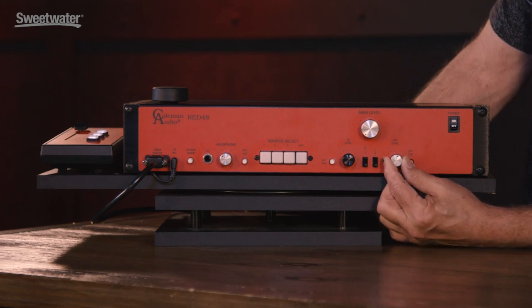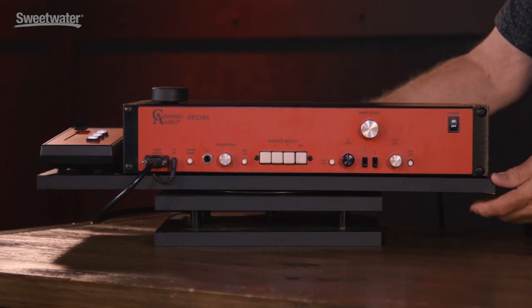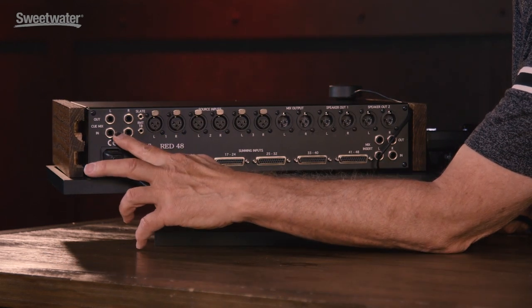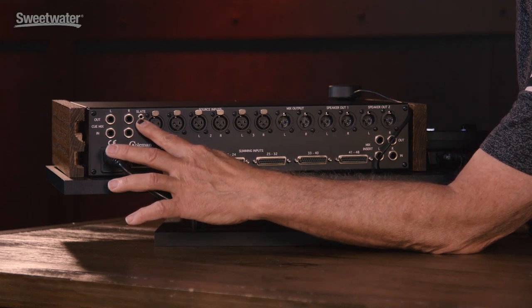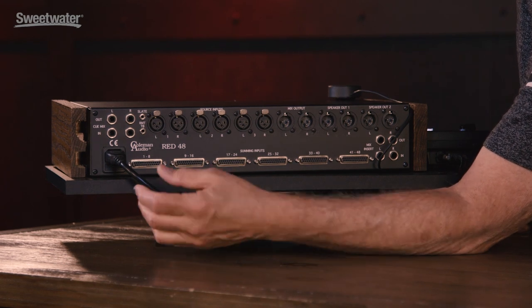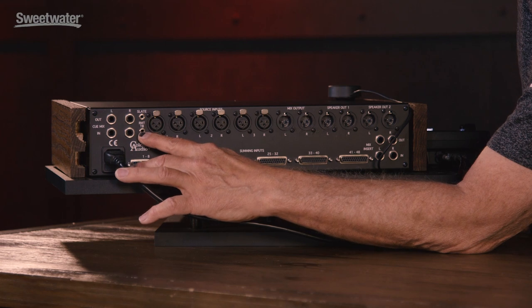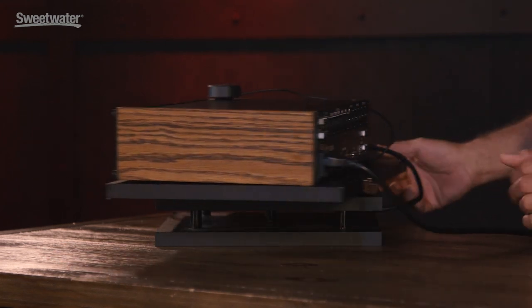The cue master can be fed from the control room signal or a dedicated cue that comes in here. The slate comes out here and you can designate a track on your DAW so that you'll be take one, take two, take three in real time. There's also a remote jack for a remote talkback switch — it can be a foot pedal or a producer's handheld switch.